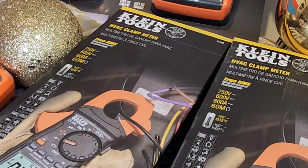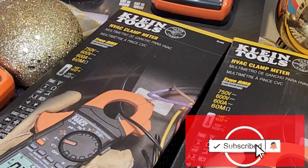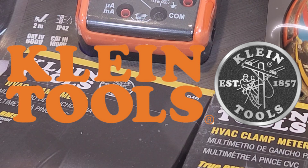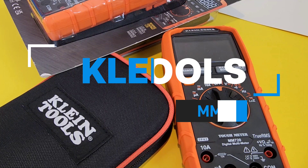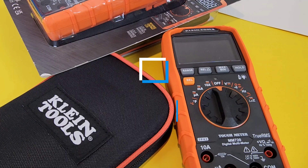It is Klein Tools week on the channel — all week long Keep on Testing is putting Klein Tools to the test: insulation testers, multimeters, clamp meters, and a whole lot more. Real-world results with test instruments made for the real world. A huge Keep on Testing shout-out to Klein Tools for sending all this test gear in. Today we're looking at the MM720, a true RMS digital multimeter from Klein Tools, designed for electricians, techs, and serious DIYers.